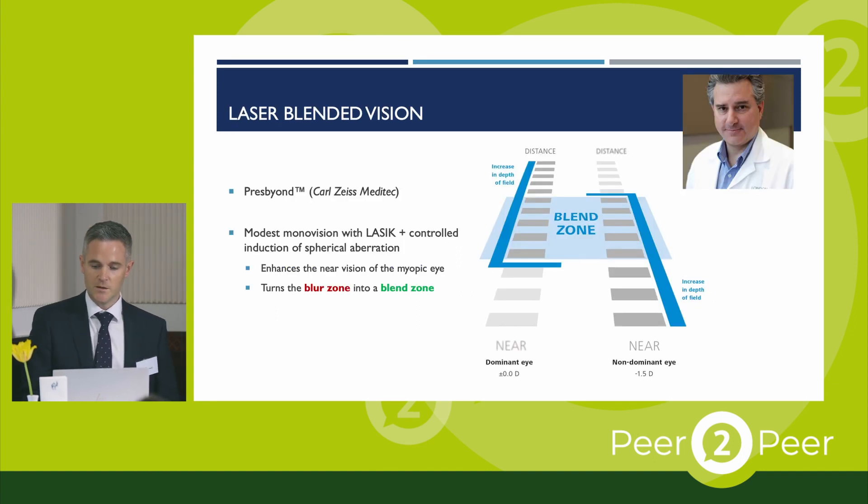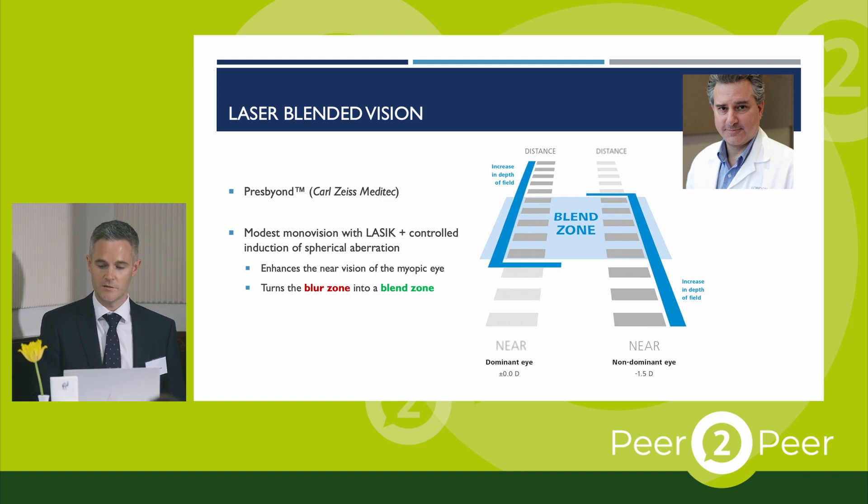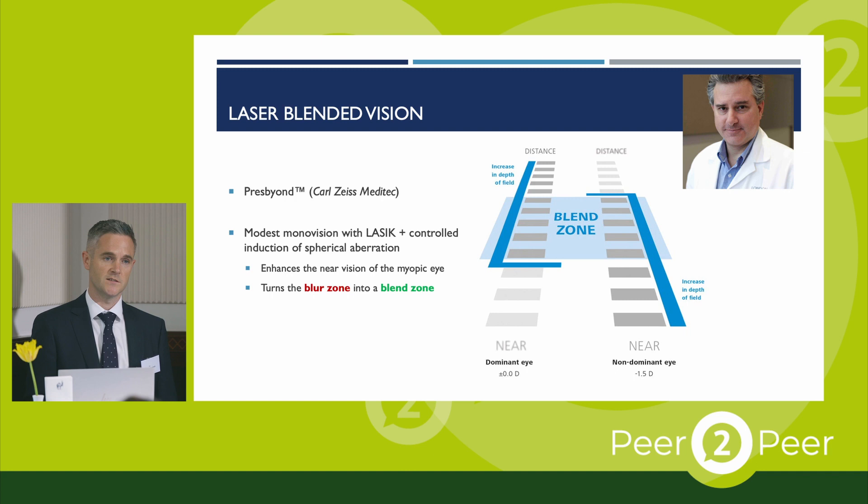Dan Reinstein — one of the world's top refractive surgeons in laser eye surgery — has done a lot of work over the last decade exploring how spherical aberration can be used to enhance the effect of LASIK monovision and transform it into what he calls laser blended vision. This led to the development of Presbiond from Zeiss — essentially modest monovision with LASIK augmented with the controlled induction of spherical aberration. This enhances the near vision of the myopic eye, so even with a prescription of just minus 1.5, good reading vision is achieved. It also helps extend the depth of focus in the distance eye, turning the blur zone into more of a blend zone, providing a more continuous range of vision without noticeable gaps.